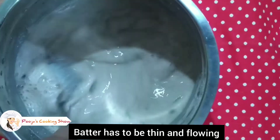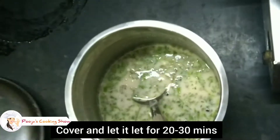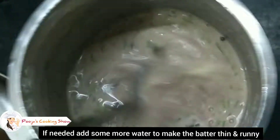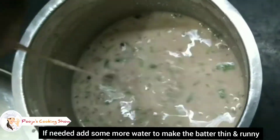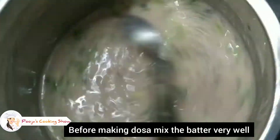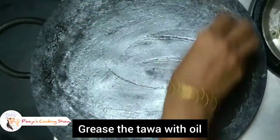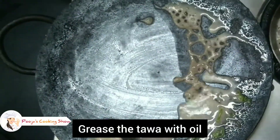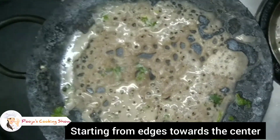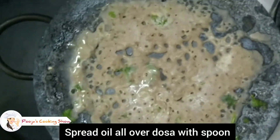If you rest the batter for 20 to 30 minutes, it will reach a good consistency. Cook it on a medium flame for a nice, even result.